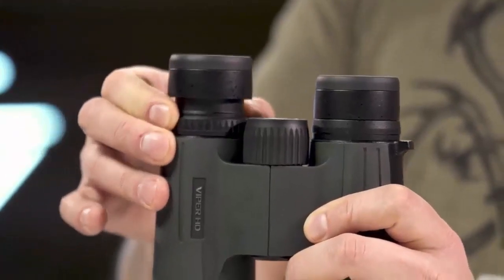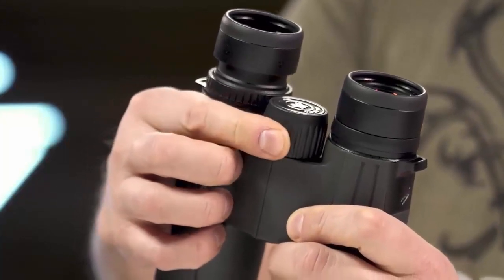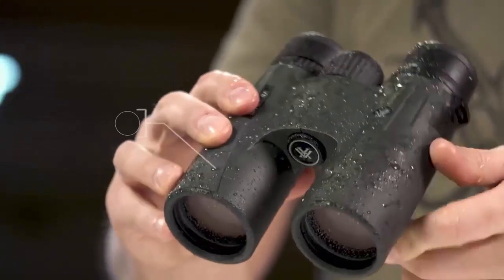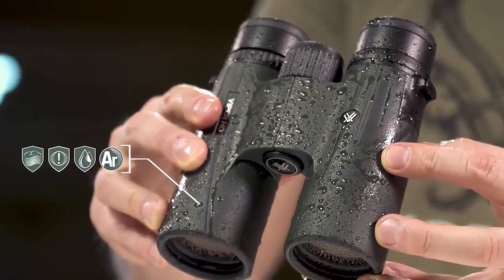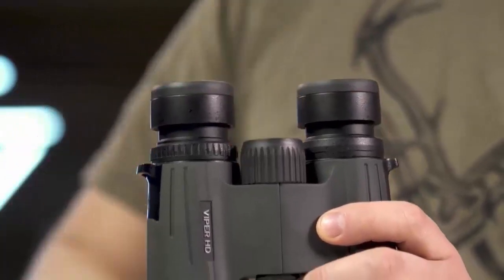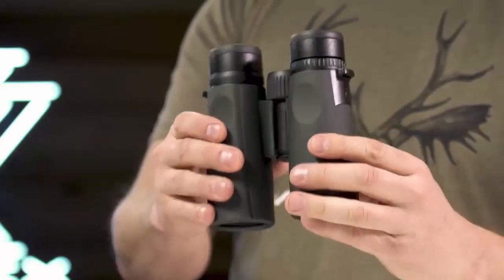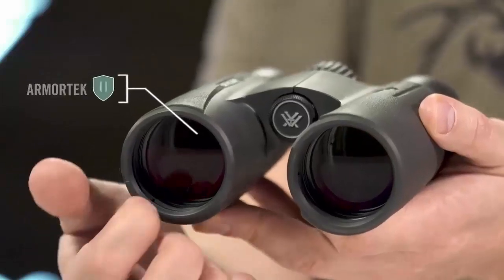A locking right eye diopter tailors each barrel's focus to your eyes. The smooth center focus wheel provides fine focus control and quick sharp views. Argon purging provides waterproof, shockproof, and fog-proof protection, keeping you glassing in the elements as long as you're willing to stay. High-quality twist-up eye cups rest comfortably against the face and provide customized eye relief. An easy-to-grip rubber armored chassis with perfectly placed thumb indents provides superior ergonomics.